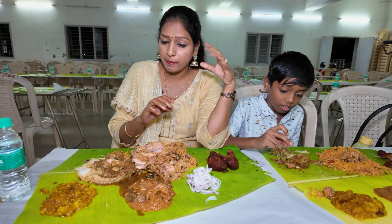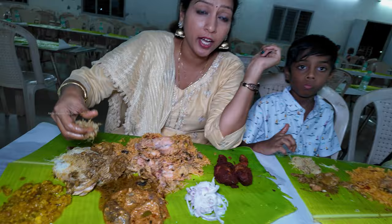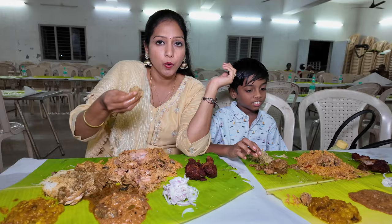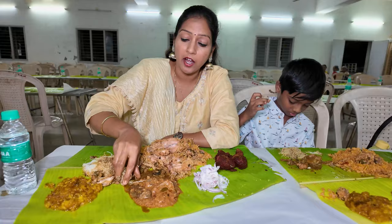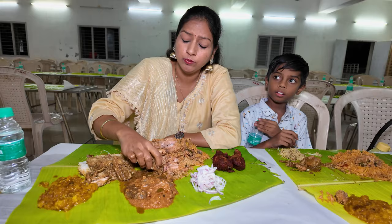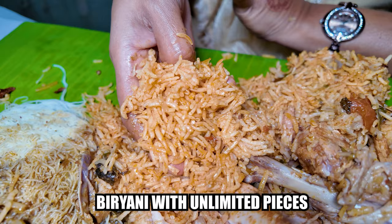We have the flavor of chicken gravy. The pepper chicken gravy is very tempting — we have to eat it. We are eating it. The pepper chicken is very good. We have some gravy and I'm having chicken pieces. There is a lot of pepper chicken — it is very spicy. There is a lot of pepper chicken and Chennai-style biryani. How is the Chennai style? You are a specialist of biryani.